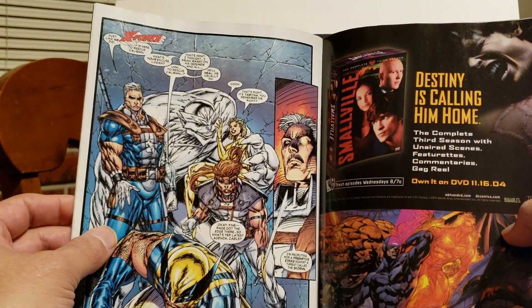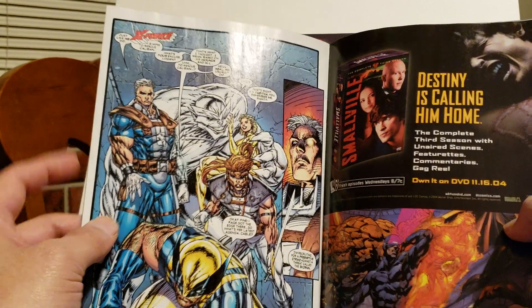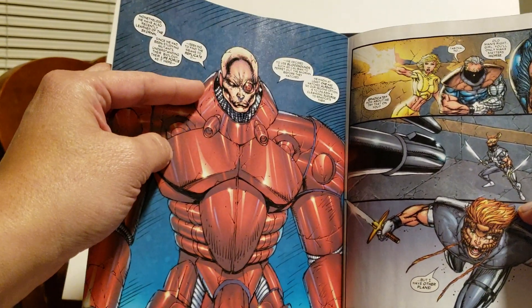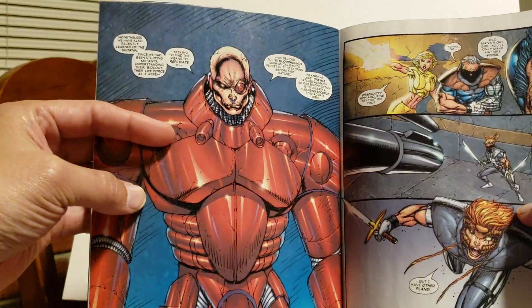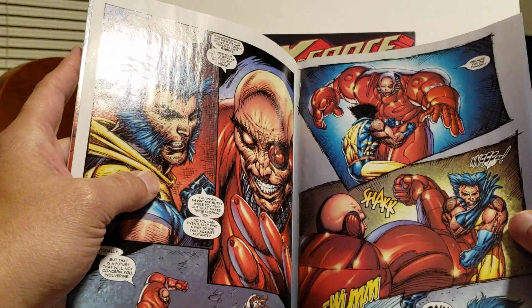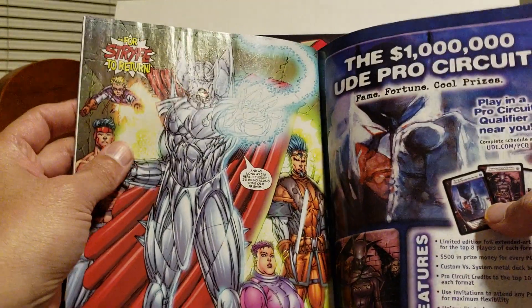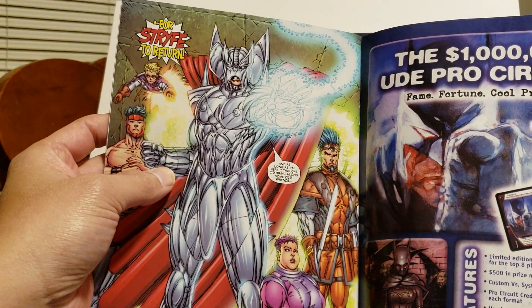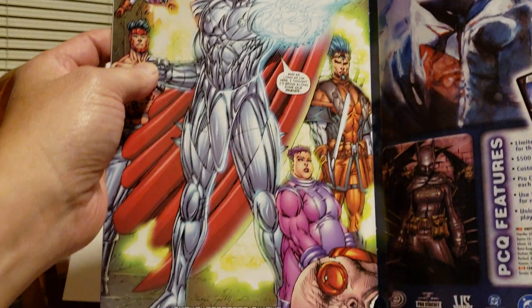Now they're talking about how they're there to get to Caliban, and he's saying he's trying to rescue Caliban. At one point Apocalypse had transformed Caliban into this creature to enhance his powers — I want to say he was Death or War, but he was one of the two. Then Strife shows up, and I always did like Strife — I thought it was an interesting concept. I did like his Mutant Liberation Front; I thought that was cool.